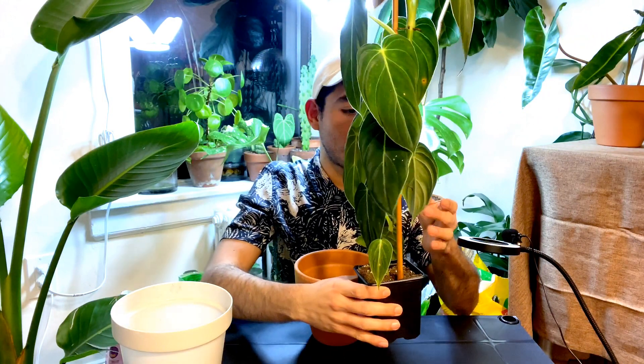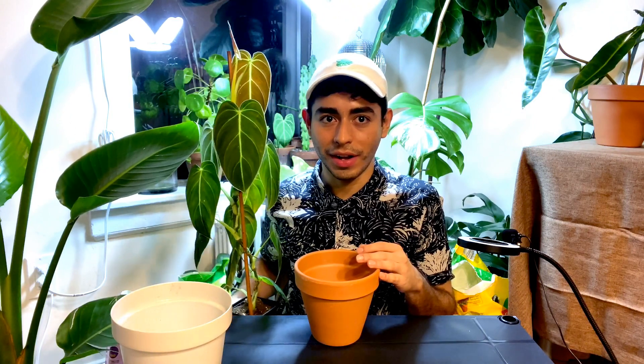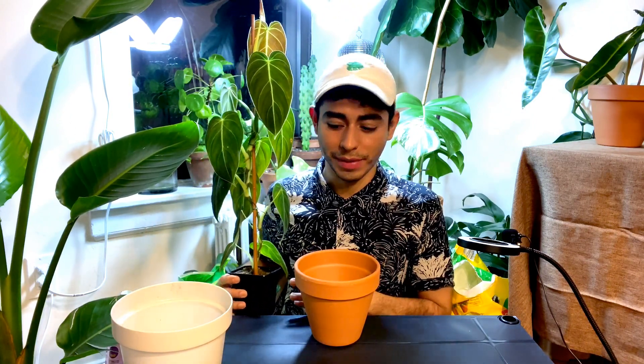So let's get to it. I have this baby over here — it's so lush and I love it. I can't show it completely because it's huge. This guy hasn't been repotted yet. So I'll use a 6-inch clay pot, but I still have the sticker on it. Let me just take it out.